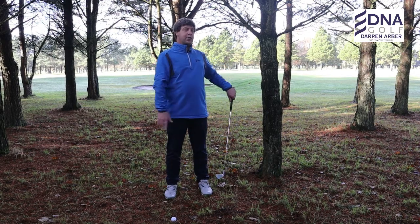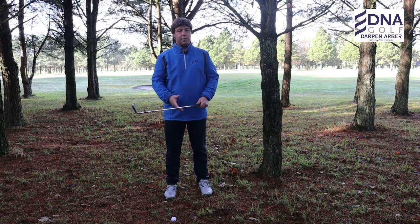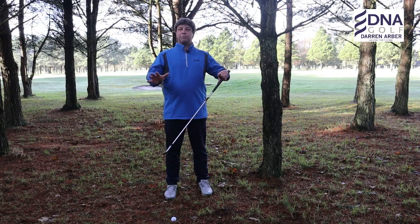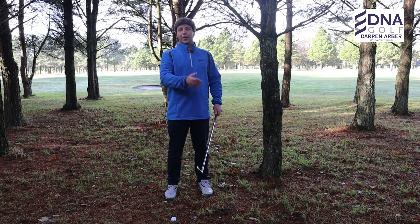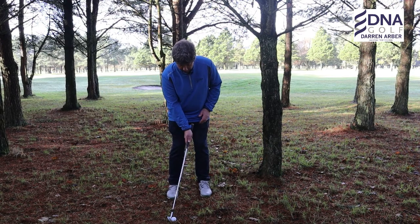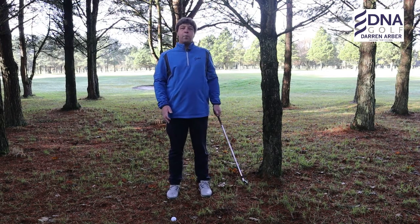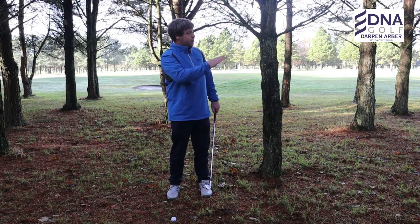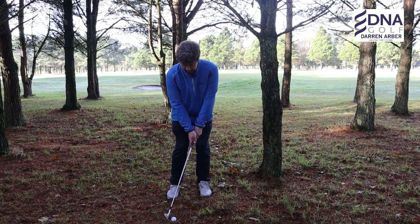Obviously within the trees there are branches hanging everywhere, and you need to manipulate the shot accordingly. This is not a perfectionist shot — it's just to get the ball back out into play so you can play your third shot from the fairway. Ball back, hands ahead, and it's really just a long pushy chip and run. Picture it going underneath the trees and getting back out into play.